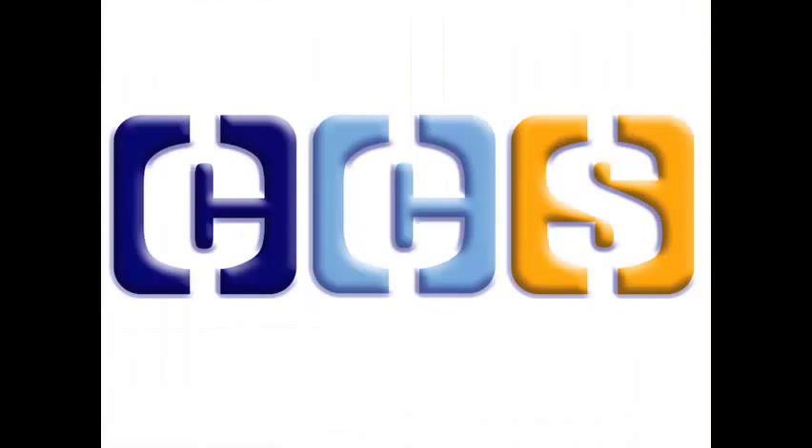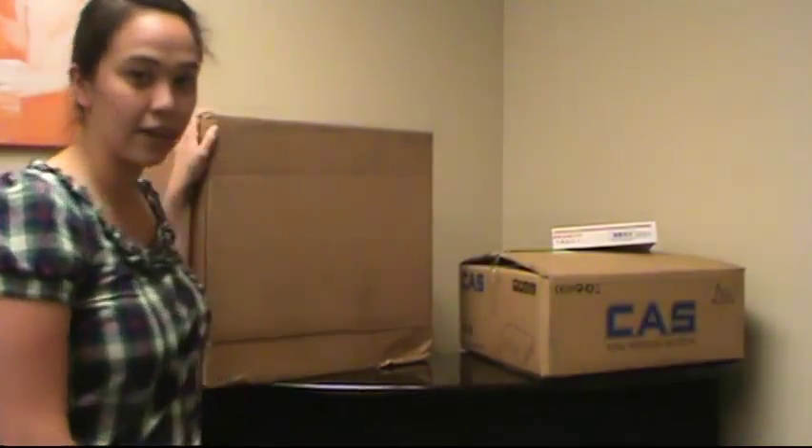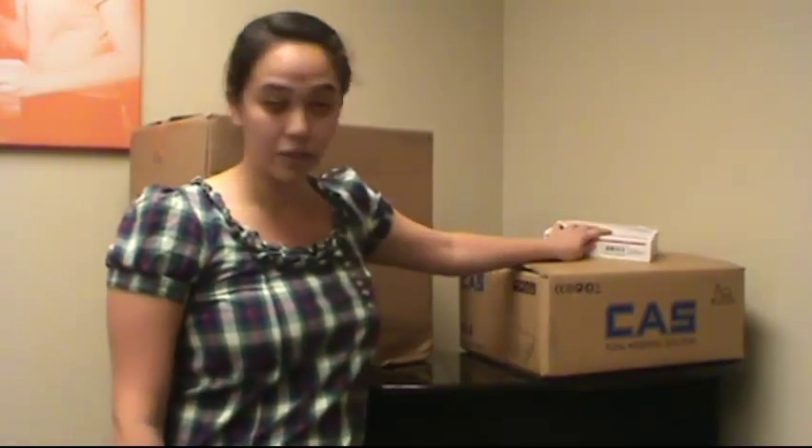Hi, welcome to Cafe Cartel's instructional video on how to set up your CAST PD-2 scale. We're going to start straight from the boxes. So when you get your equipment, they'll probably come in three separate boxes. This right here is our computer, over here is our CAST scale, and then one of the cords.